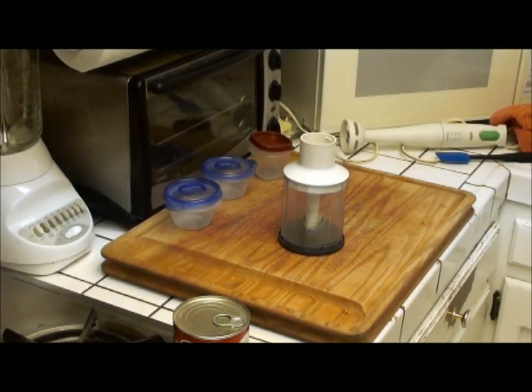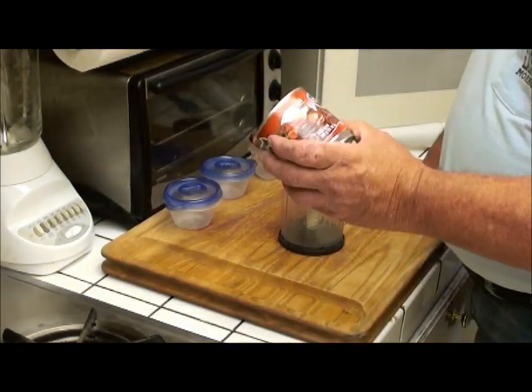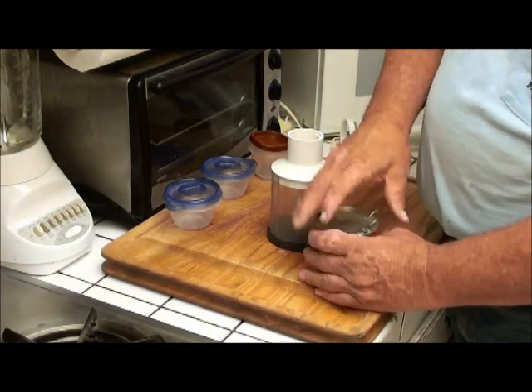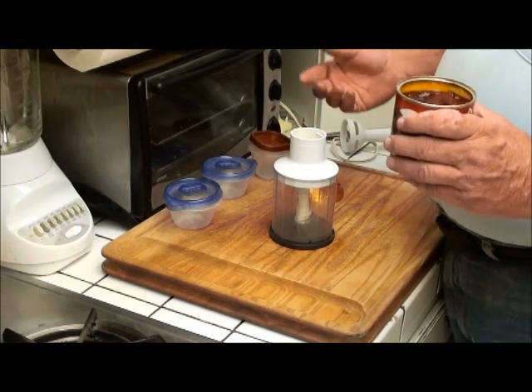Welcome back to All You Bakers and Cooks. I have an idea, a suggestion for you guys that like to use this chipotle sauce. You know when we buy this stuff we open up the can and we use a small portion. What do we do with the rest?